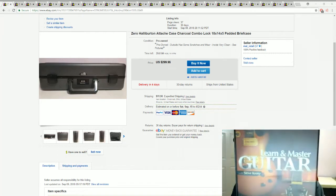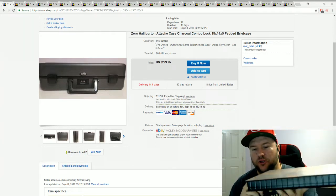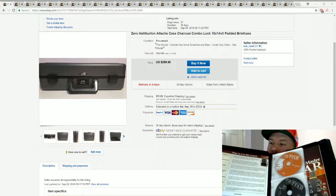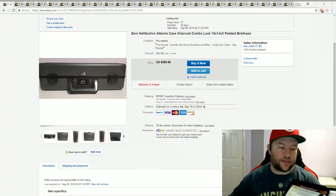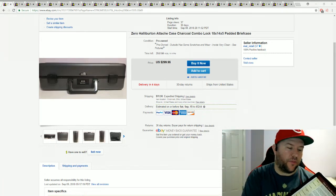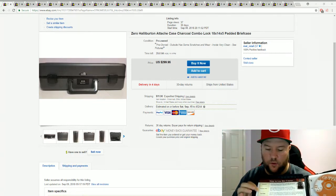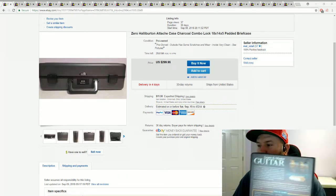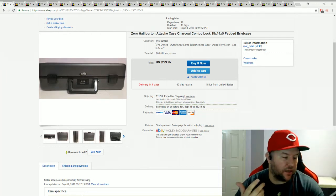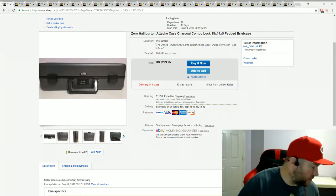Something I picked up today at St. Vincent de Paul is this Learn & Master Guitar set — a full DVD and CD learning system. It's got 20 DVDs with different lessons, five jam-along CDs, and a lesson book with a step-by-step guide. I paid five bucks for this at St. Vincent de Paul. A few of these have sold recently for $120, and they go anywhere from $100 to $120, so I was really happy to find it.